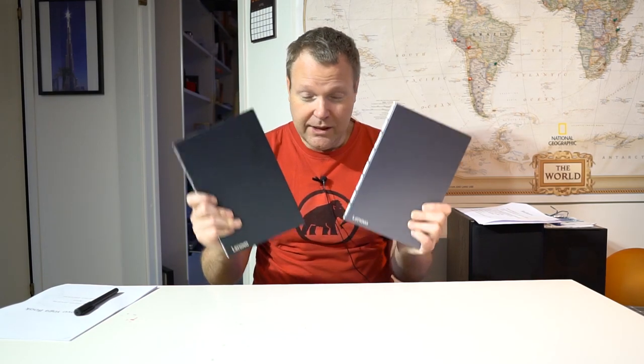Some of you might say, hang on, you already did a review of the Lenovo Yoga Book — and that is true, but that was the Android version. This is the Windows version, and as you can see they are completely different. This is black and this is grey, and that's about the only difference, except that on the back of the Windows version it says Windows Pro.